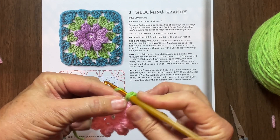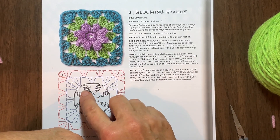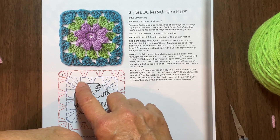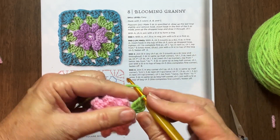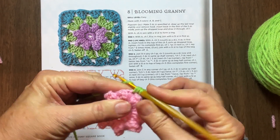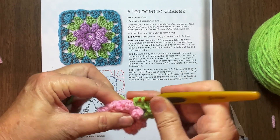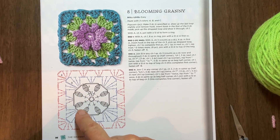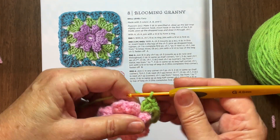Now that's half of a corner made. If we look at the chart, we can see these were the popcorns - that's the symbol for the popcorn. And these are the symbol for the single crochet. What I did here is I attached to the chain one space, did my chain three and my two double crochets. So this is the half corner. We'll do the other half of the corner after we go around. Then it says to chain one and do three double crochets in the next chain one space - that's between the flowers, where your chain one space is. So chain one, one, two, three.